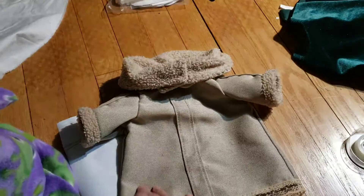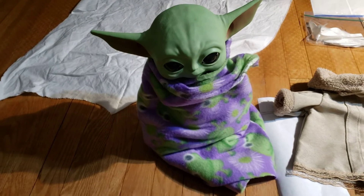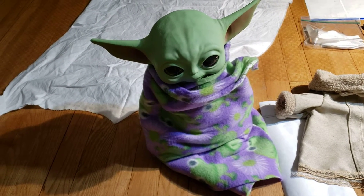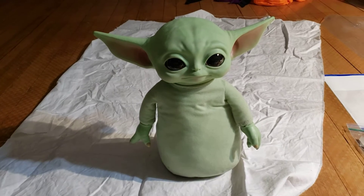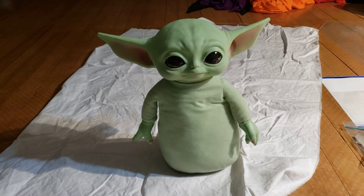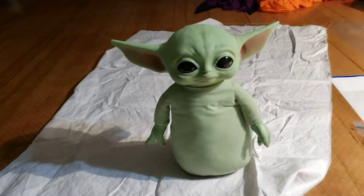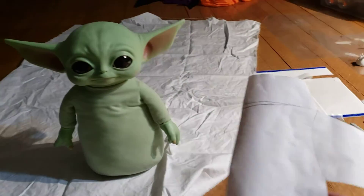Here's Baby Yoda. He's wrapped in his fleece frog blankets, and I'll show you what he looks like underneath his outfit. This is what he looks like underneath his outfit, and we are going to try to make a different outfit for him.